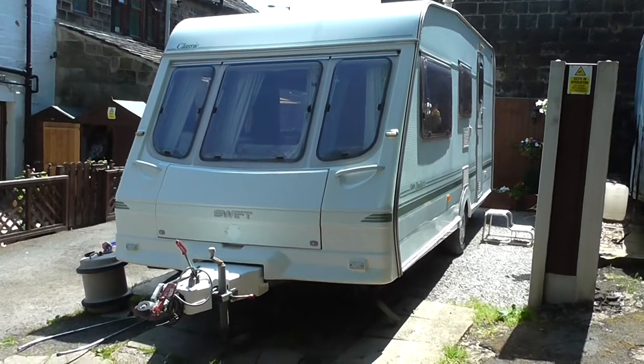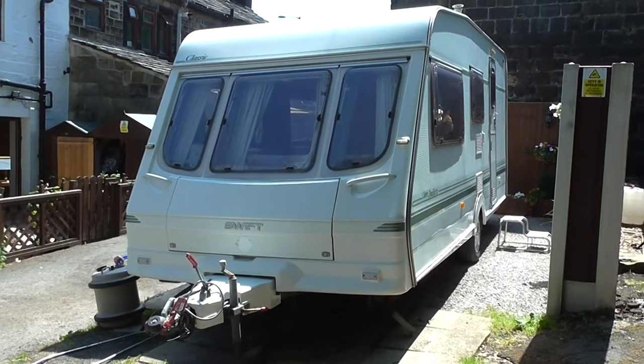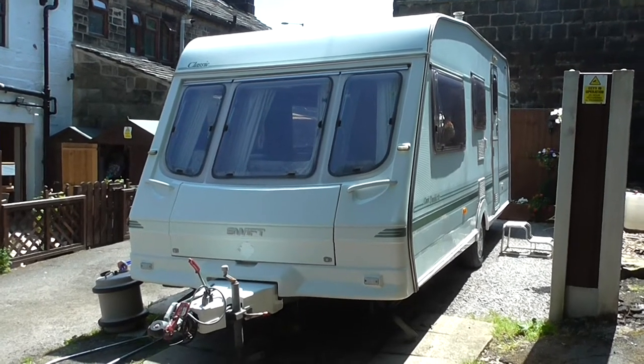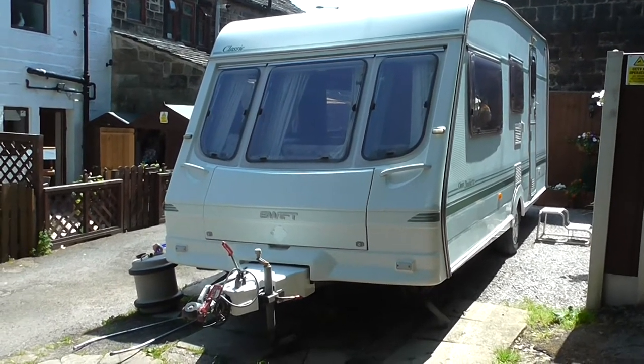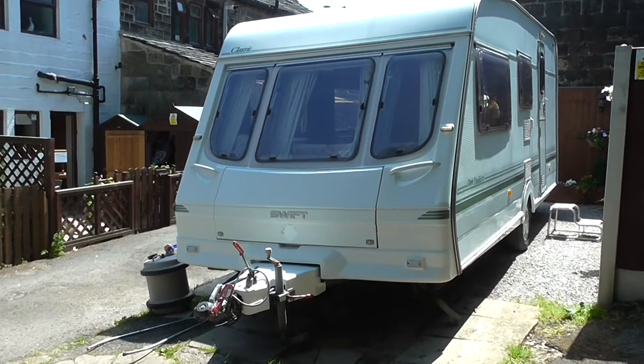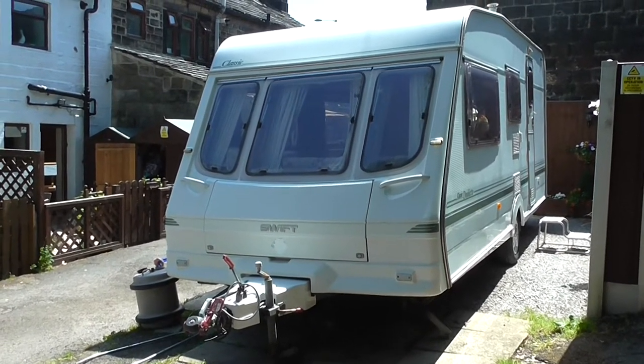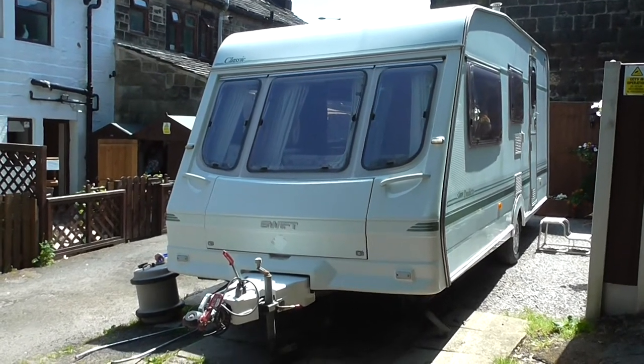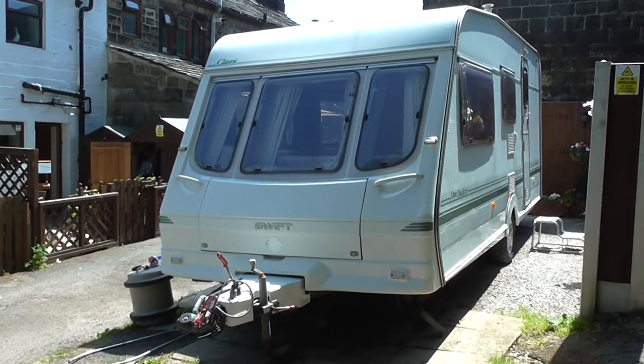Hello, this is the caravan - the Swift Classic Doublet. It's a four berth caravan and it was made in 1997. I'm going to make this video because you need to know the condition of this van: what does work, what doesn't work, what works on what, what doesn't work on what, so you can make an informed decision before you bid.